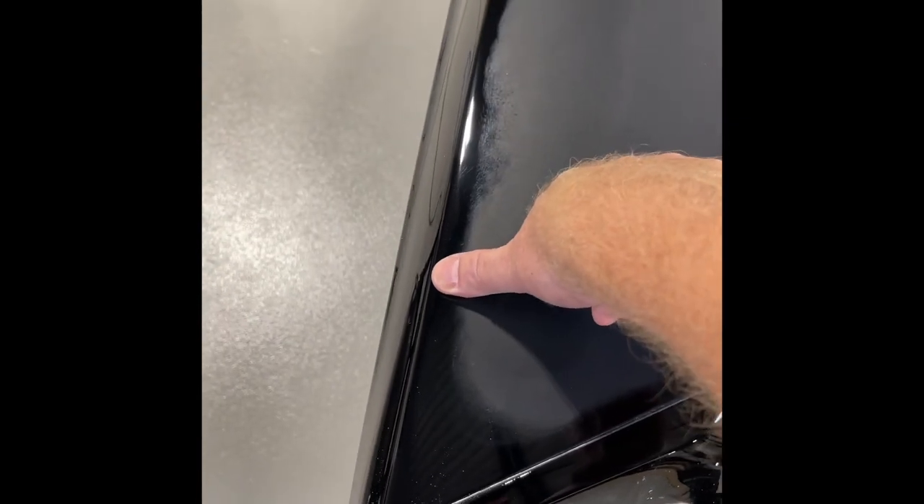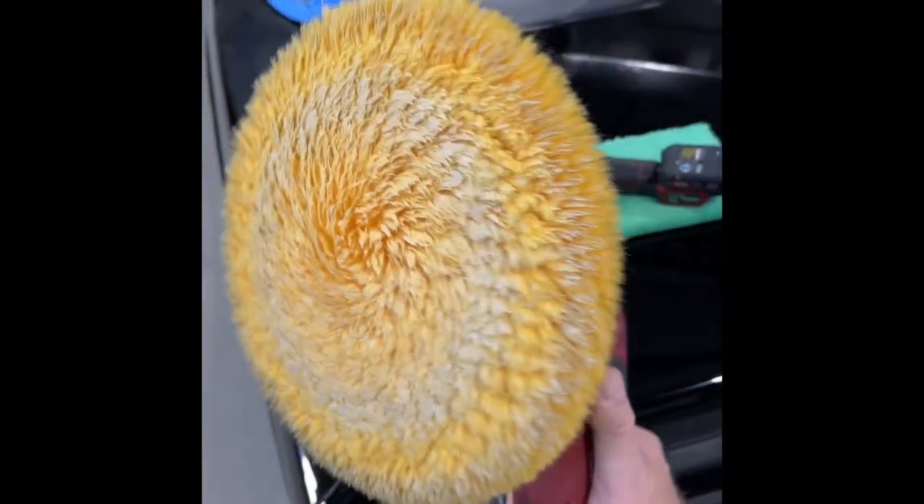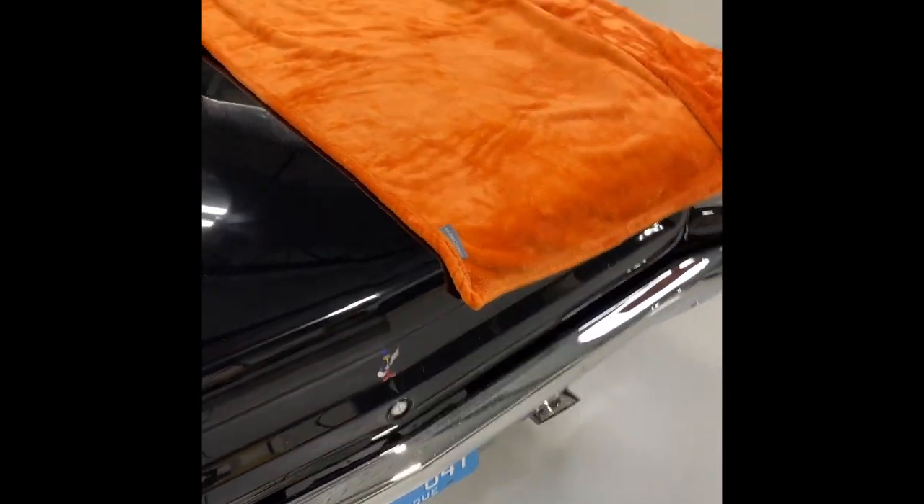I teach the rule of thumb — about a thumbnail distance away from edges. When I bring my spinning rotary buffer down here, I don't have to try to put that thing on the edge. I've been working around this car buffing it out, and look — there's no black paint on my pad.